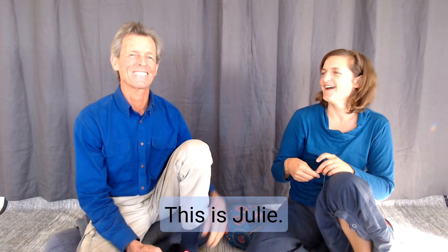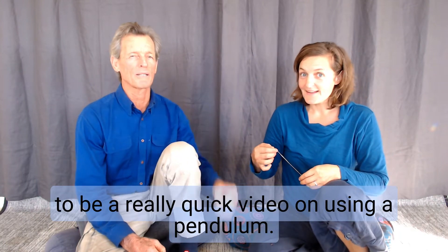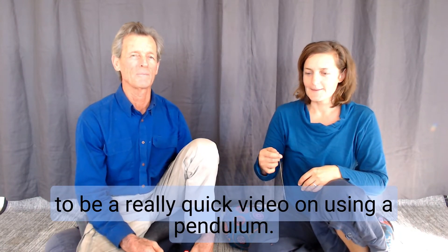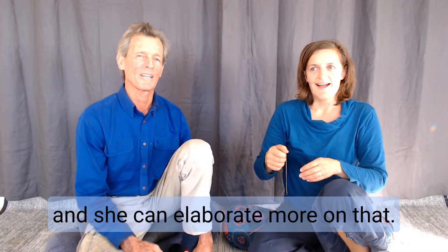Hi, I'm Shane. This is Julie. We're just going to do a quick video on using a pendulum. I'll hand over now to Julie and she can elaborate more on that.